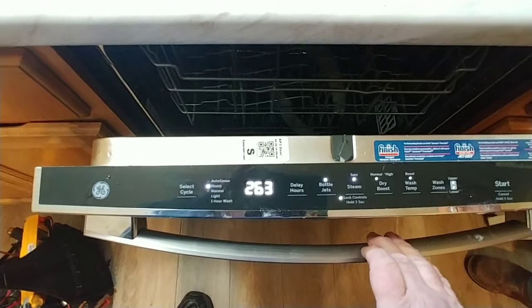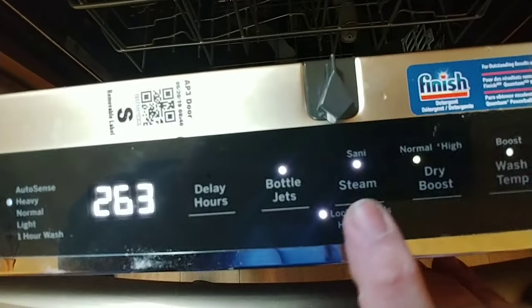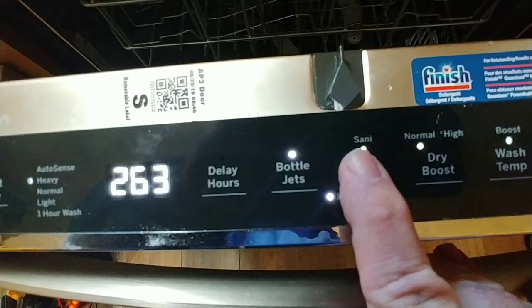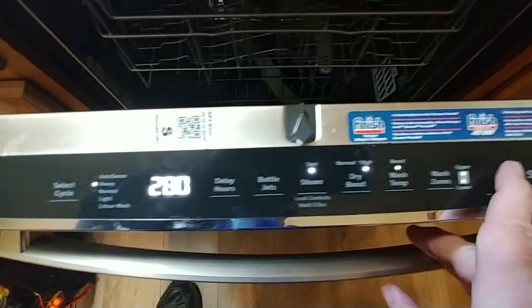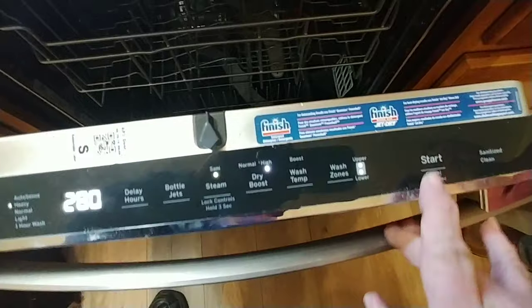To fix this, the control lock is on. If you press it for three seconds it's not going to do anything — you actually have to hold the steam button down for three seconds. When that light is off, you have full response and can start your dishwasher.